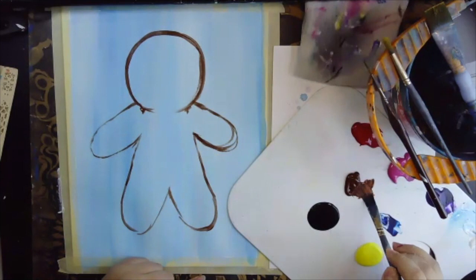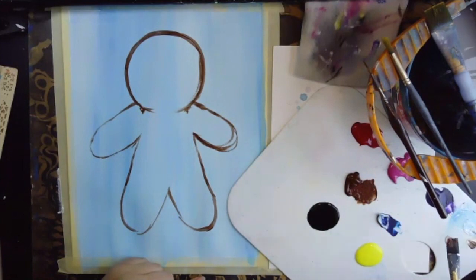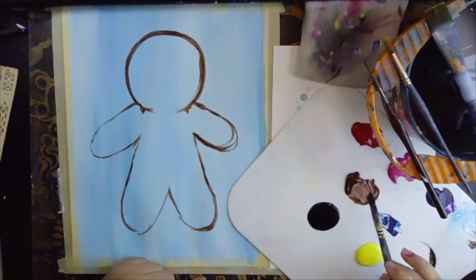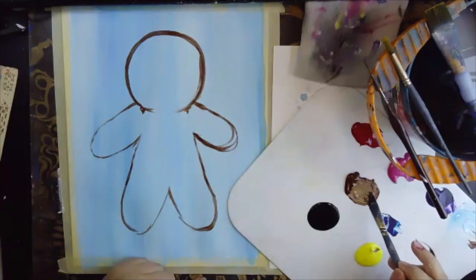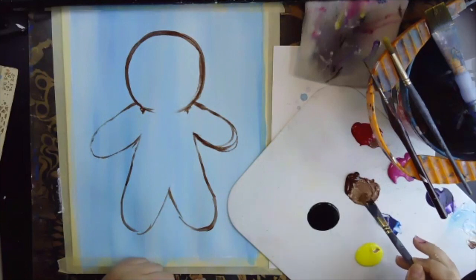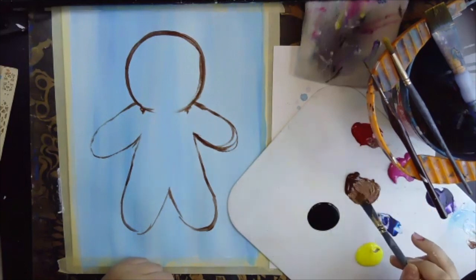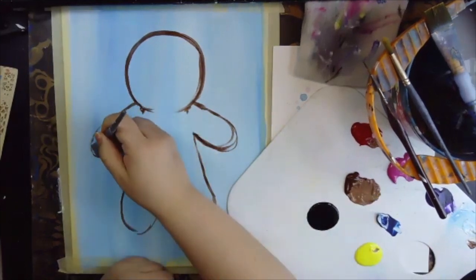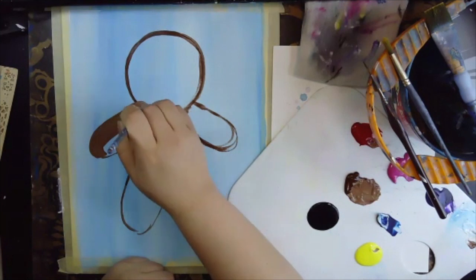We're going to grab a little bit of brown and add a little bit of white, then pick up some yellow and a tiny drop of red. We're going to mix that in with our brown — adding a little bit of white, yellow, and red — and that's going to give us a lighter color for our gingerbread man. Then we're going to come in and start to fill in our gingerbread man with this color.